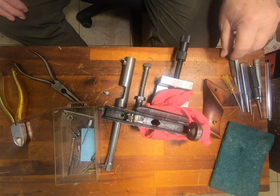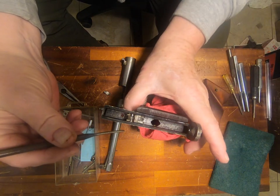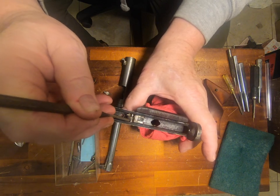Let me get a small enough pick to show you what's going on. When you pull the trigger, it moves this bar here down, but it only moves it just that little bit.